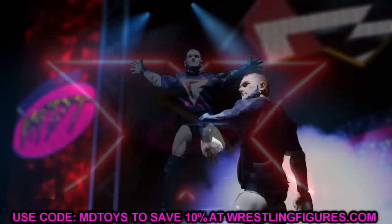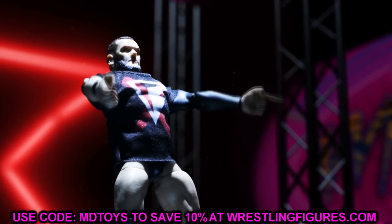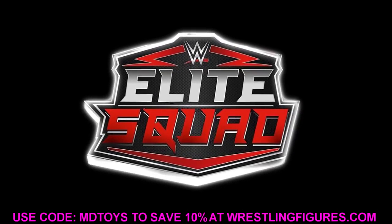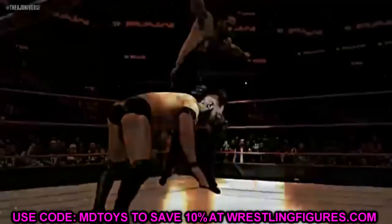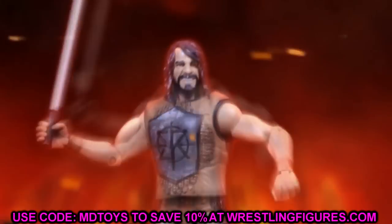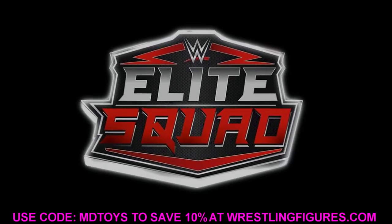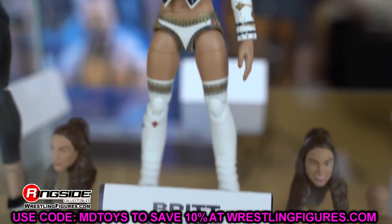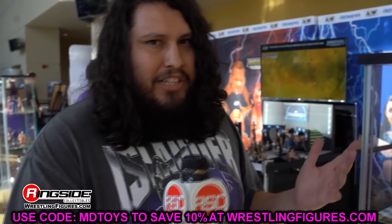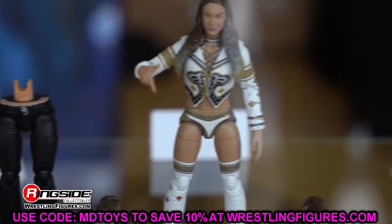Welcome back to another my name toys video. Today we have brand new AEW action figure news. I've been waiting around for my WWE Mattel Elite Series 94 — thought it was going to be here the last couple days and it has not arrived yet. Hopefully it will arrive today so I can get those reviews up for Edge, MSK, and all that. But today we're going to dive into some AEW action figure news that fell into our laps.